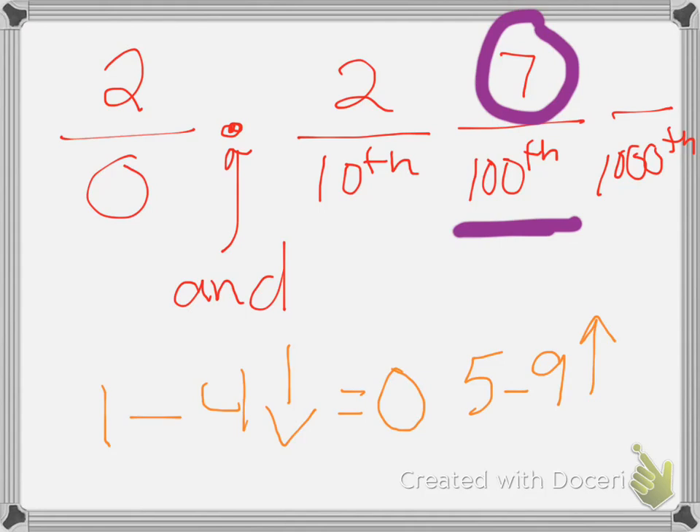So if I'm rounding to the nearest tenth, my answer would be two and three-tenths, because I looked at my seven — it's five or above, so I round up to the next number.